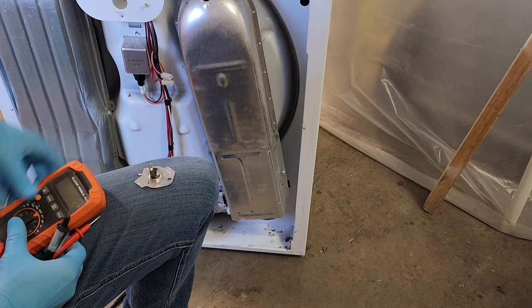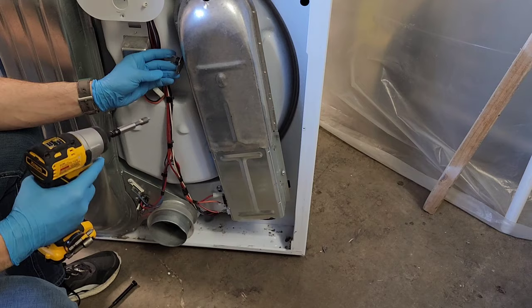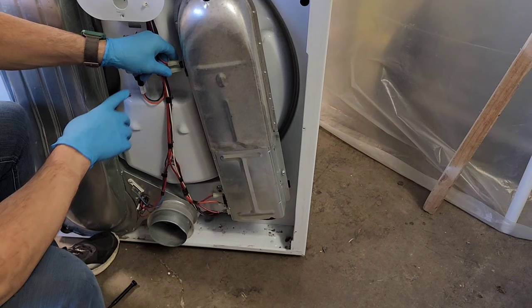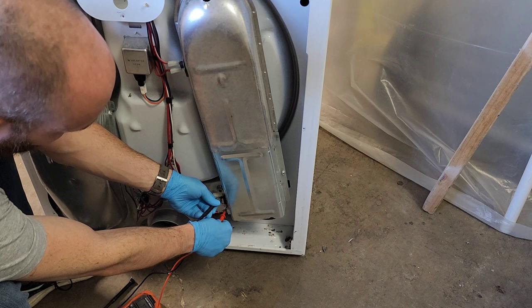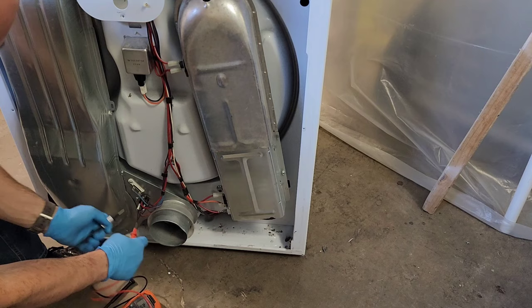We put the safety switch back on. Now let's verify everything else — checking the heating element top and bottom for continuity. Just like I thought — there is continuity through the entire coil. We're also going to make sure it's not shorted out to the surrounding housing, and that's all good.